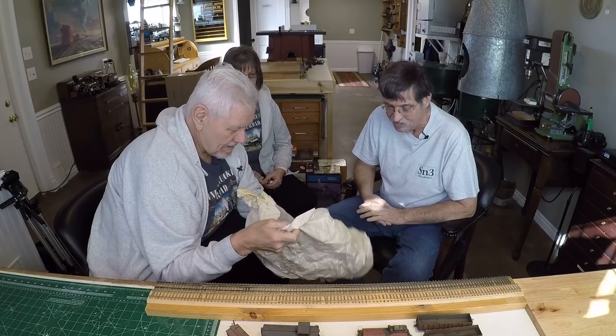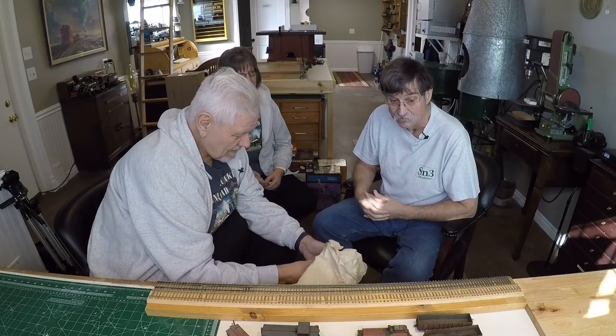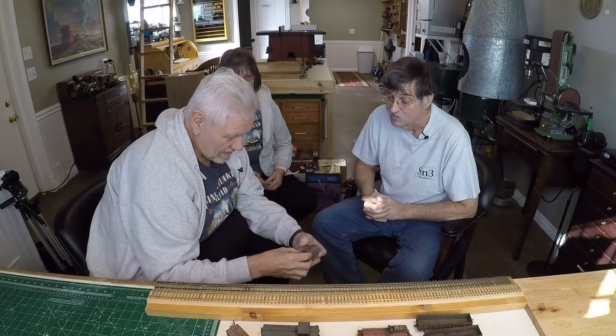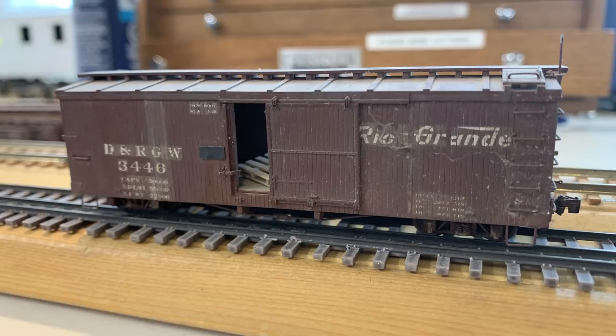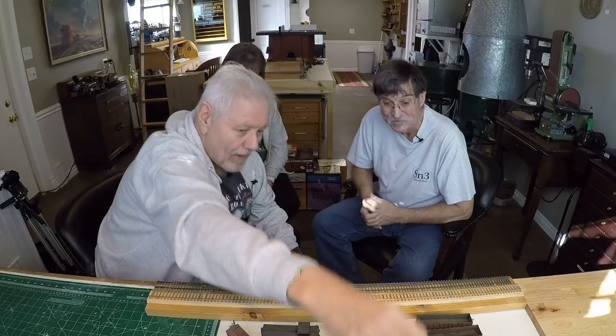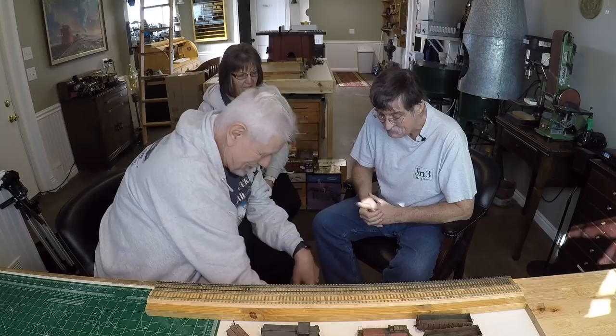I've been trying to find a manufacturer that would be interested in making brake wheels out of Delrin or something, instead of cast styrene. Another Rail Line boxcar — I like the pallets in the open door. That was one of my favorite cars; I remember that one.